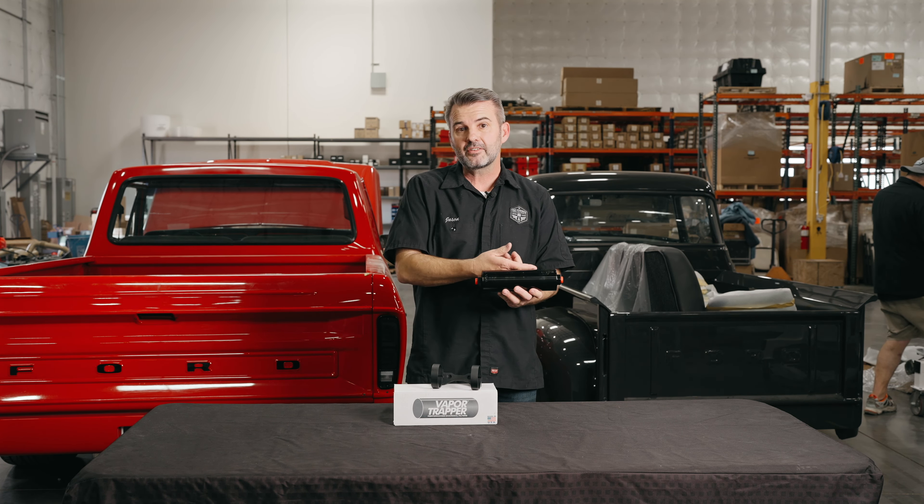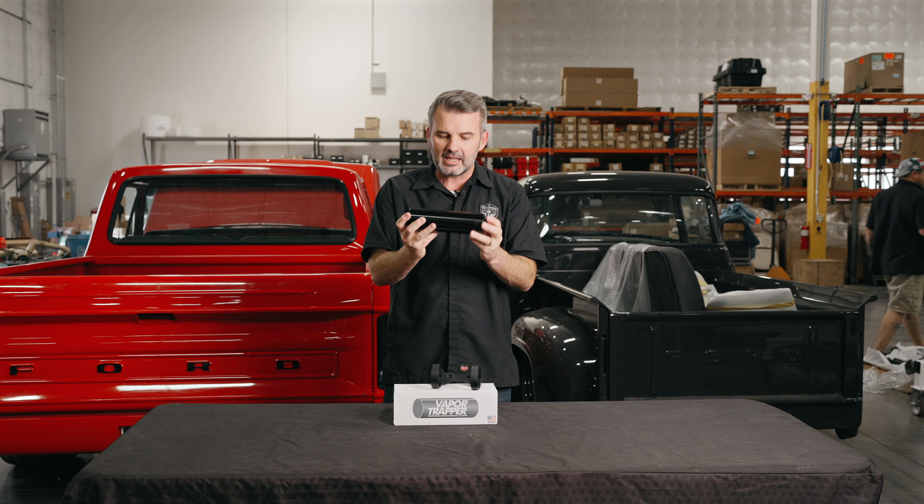The good news is this is serviceable — you can order up a new charcoal canister, replace it, and you'll be good to go. They sell it in a couple different sizes, a 6 and 8 inch.